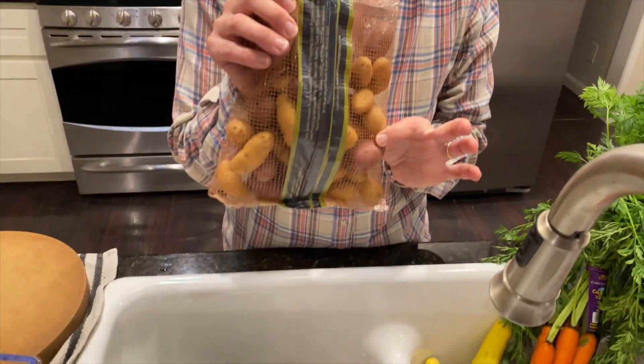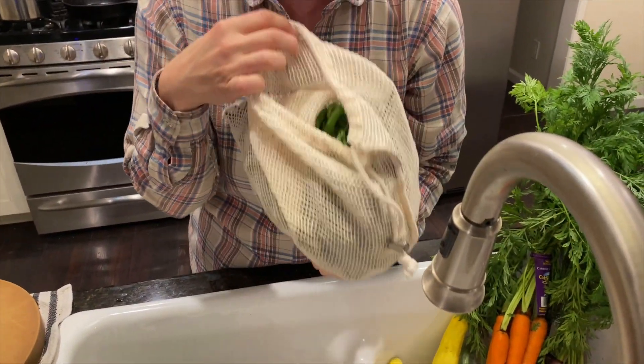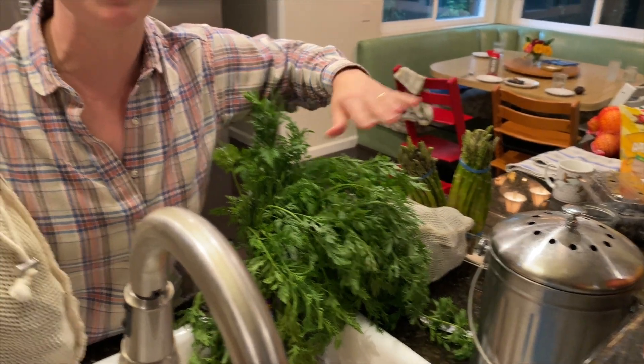We're going to be blanching or doing a quick boil on the potatoes today. I also have green beans that were on a great sale — they're going to get a quick blanch, as is this asparagus. So a little bit cooked, a little bit raw. The asparagus and the green beans get thrown into an ice water bath to stop their cooking. They get bright green and they stay crispy.